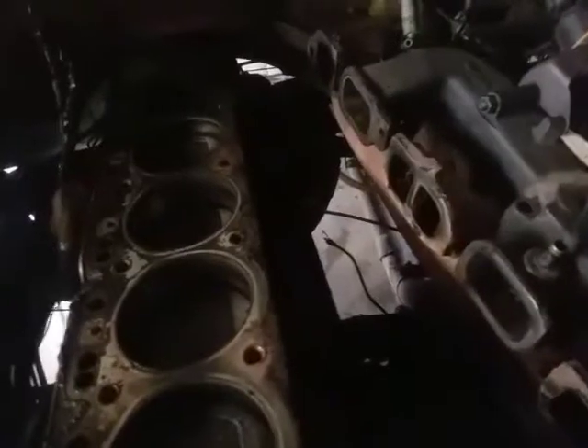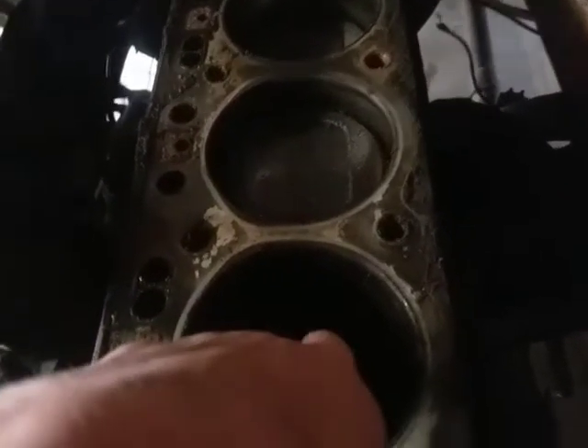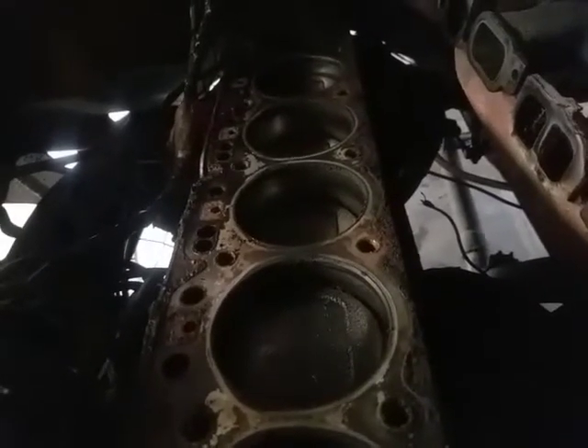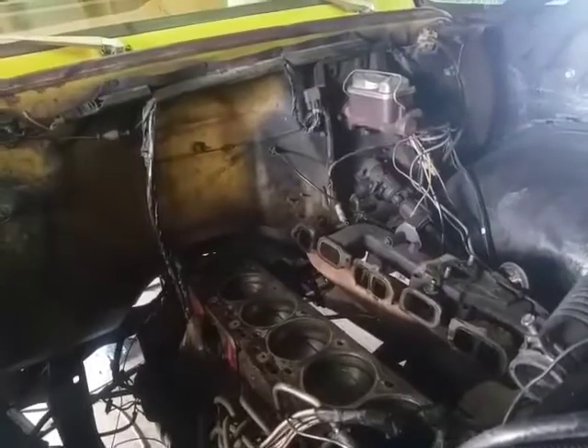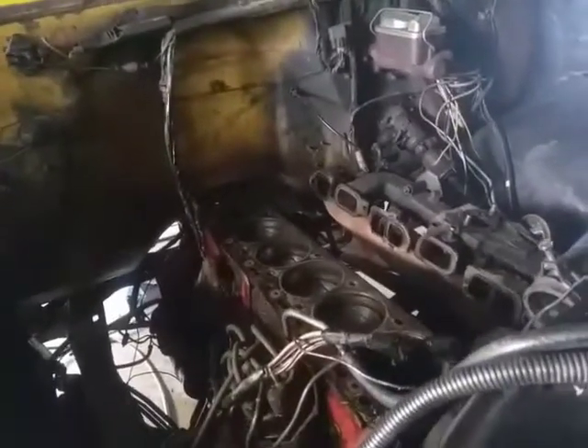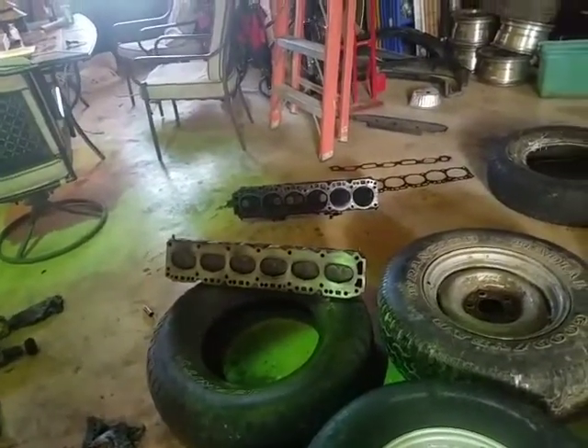Now, looking down in the cylinders — obviously there's no cross-hatching left, but they're really not that worn out. There's a little bit of a lip, but not that much. I know the rings are worn, not just because of the missing cross-hatching, but also because when I pulled the head off there was coolant in there that got into the cylinders. I left it for a day and the coolant's gone — it's now in the oil. It all leaked through, so I'm going to have to change the oil too. But I'm going to change the oil, put the whole thing back together, and it should run like a dream.